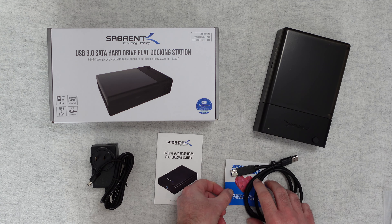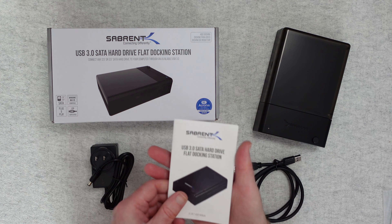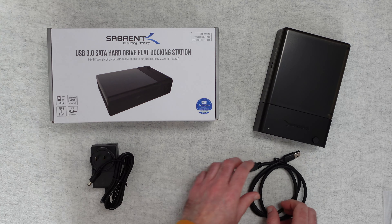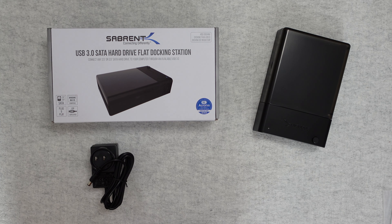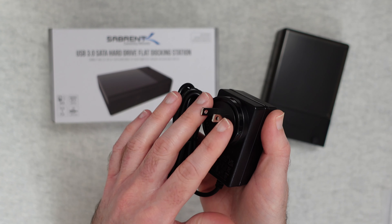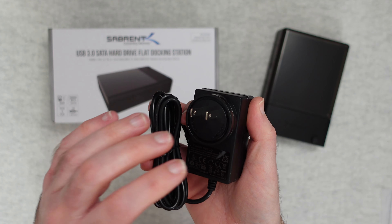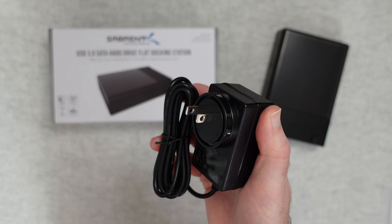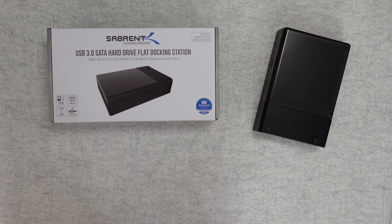Inside the box you get a little sheet about product support and your warranty. You get an instruction manual to guide you through using the dock. You also get a USB cable to connect this to your computer and a power supply. This has got an interchangeable head on it and it comes supplied with a flat two pin adapter plate. Depending on which country you buy this in will determine what type of plug adapter is included. The opposing end is a barrel type connector to go into the docking station.